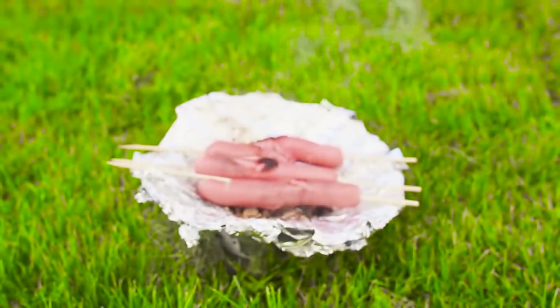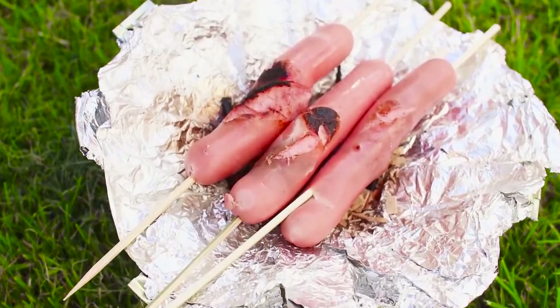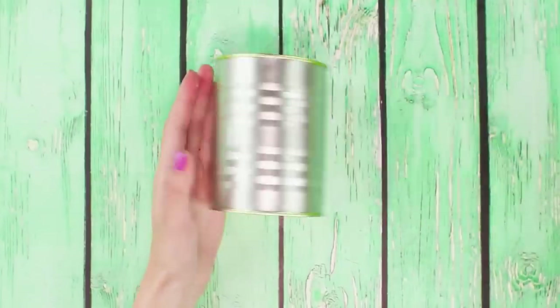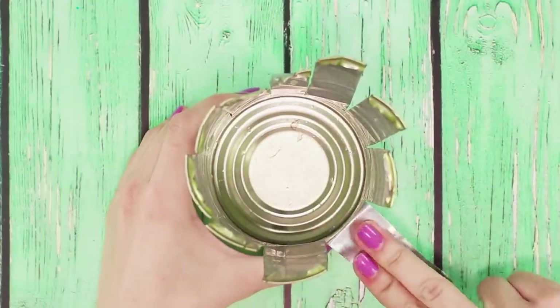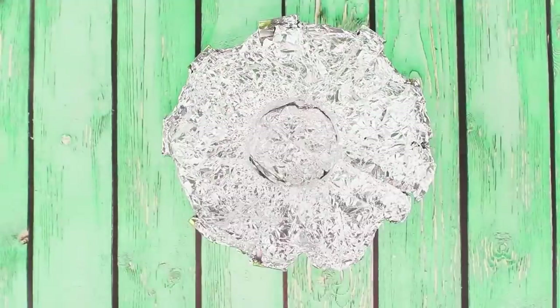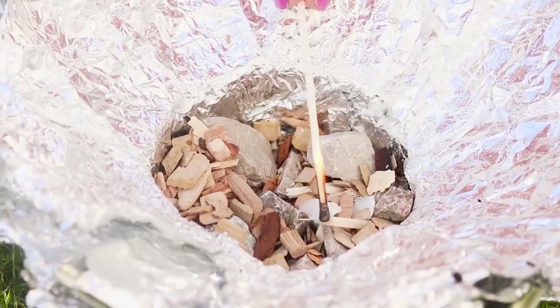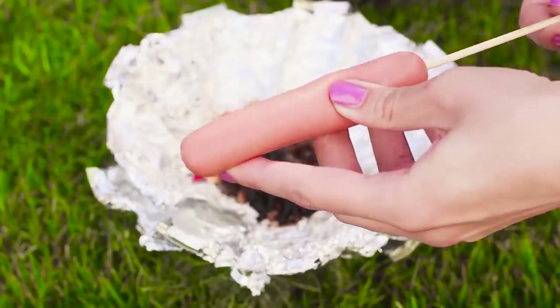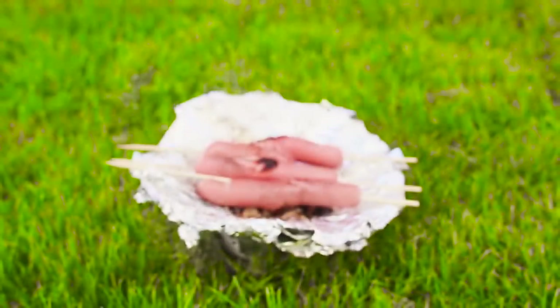Summertime is the best for picnics! Let's make a mini BBQ for hot dogs from improvised materials. You are going to need a can of medium size. Cut it into strips and bend the tin petals outwards. Lay the foil inside the BBQ. Put small flinders and pebbles on the bottom of the can. Now set afire. String hot dogs on skewers — the smell of hot dogs on the fire just makes you crazy!